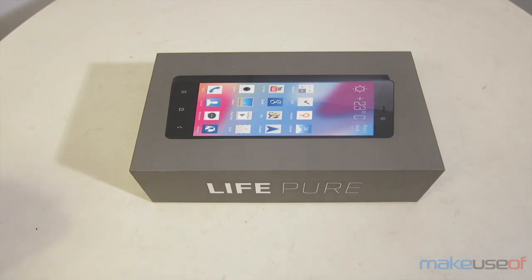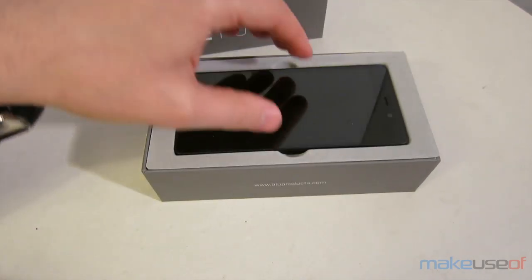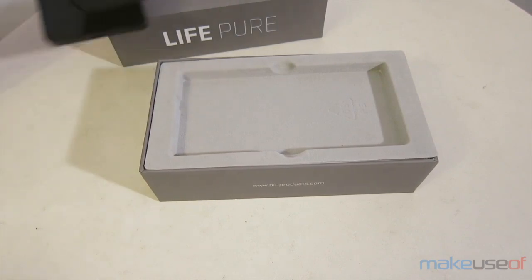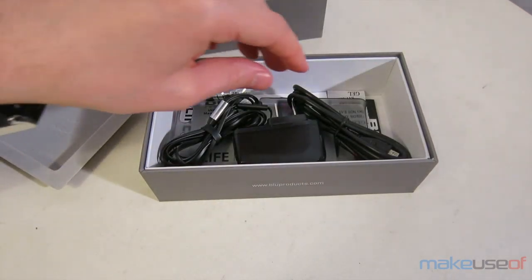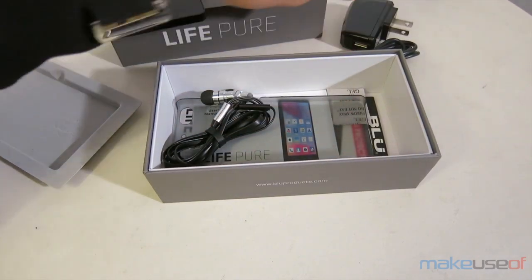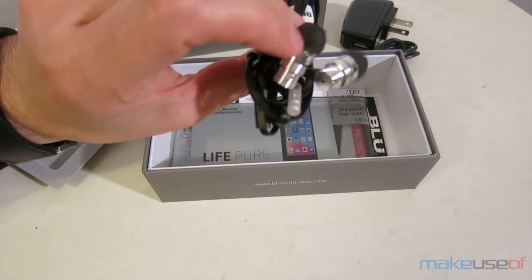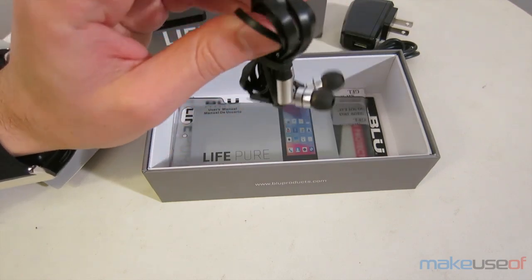It comes packaged in a relatively high-quality box, using a felt-lined tray to seat the smartphone. It includes a number of peripheral devices, including a micro USB cable, an AC adapter, and some surprisingly high-quality earphones. These are actually metal and use a flat cable.